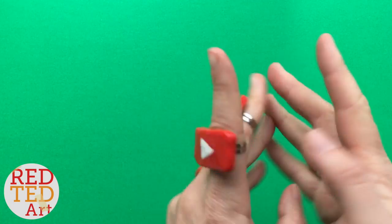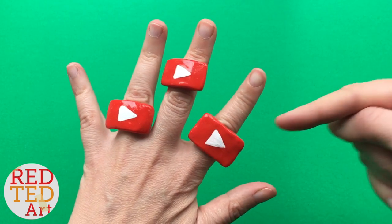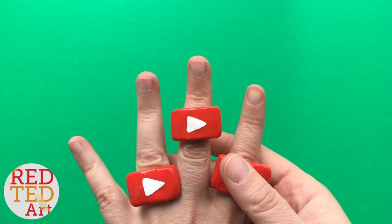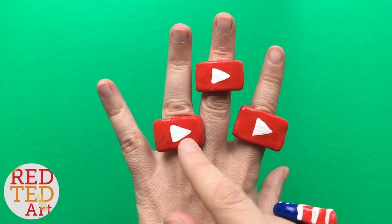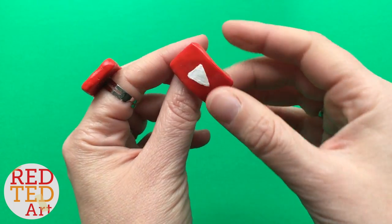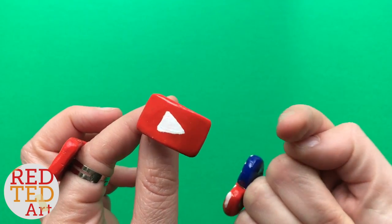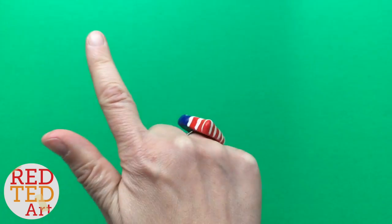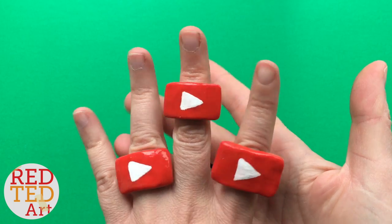Hello, welcome back to Red Ted Art! Oh my goodness, three YouTube rings! Obviously I don't need three YouTube rings — this one's mine, this one's my friend's (the Purple Alphabet, you might want to check out her channel down below, I'm going to link it), and this one is a giveaway prize. That's right, I'm giving this away to one of you to celebrate 200,000 subscribers here at Red Ted Art!